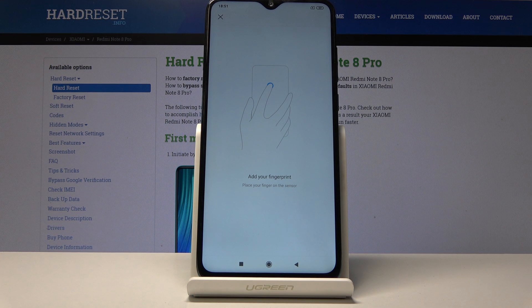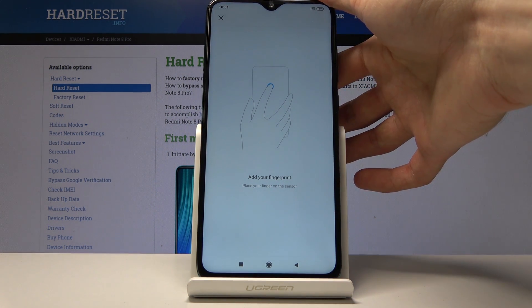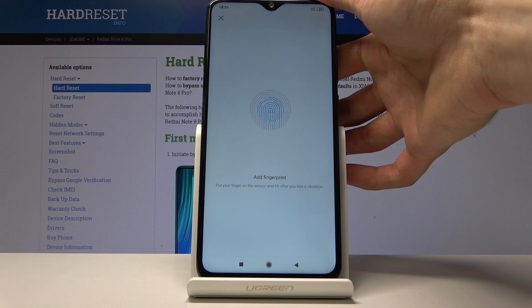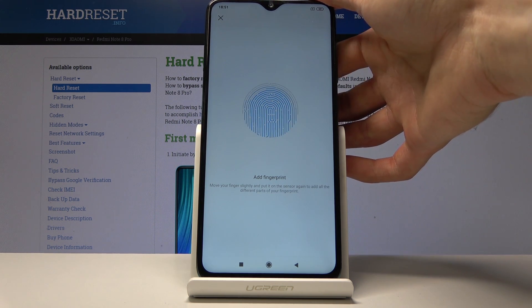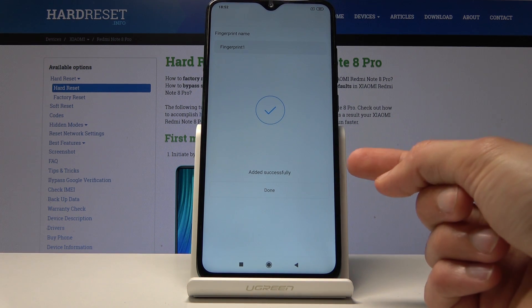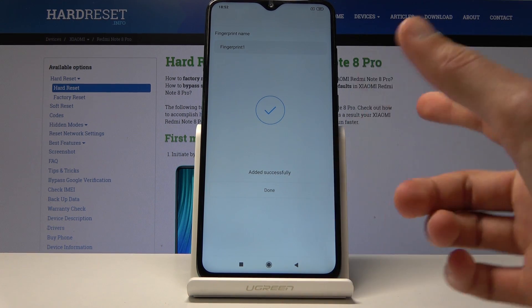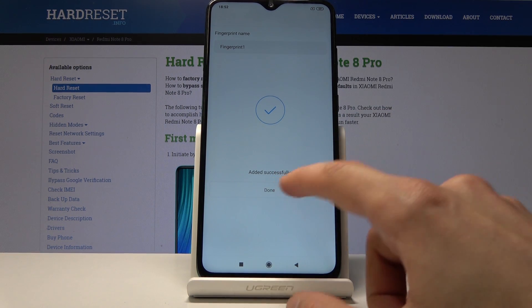Then we can get to scanning the fingerprint on the back of the device — it's the last thing under the cameras. Start tapping away on the sensor. You'd probably want to do it fairly accurately by scanning the finger from all around, not just a single point, to get every part of it.